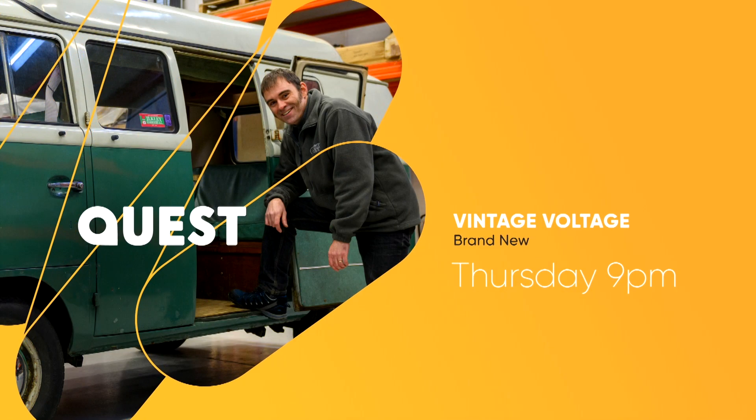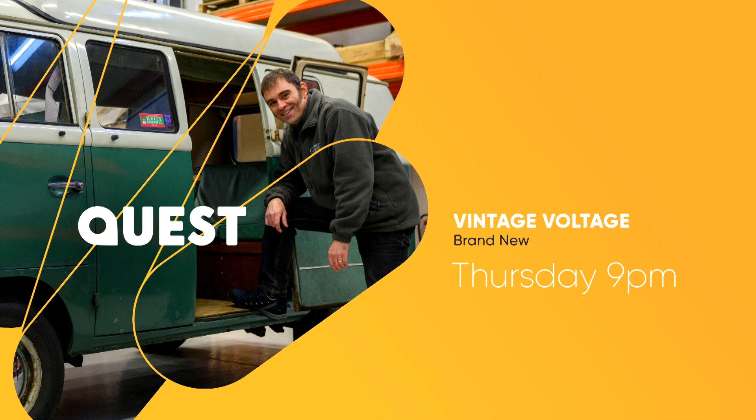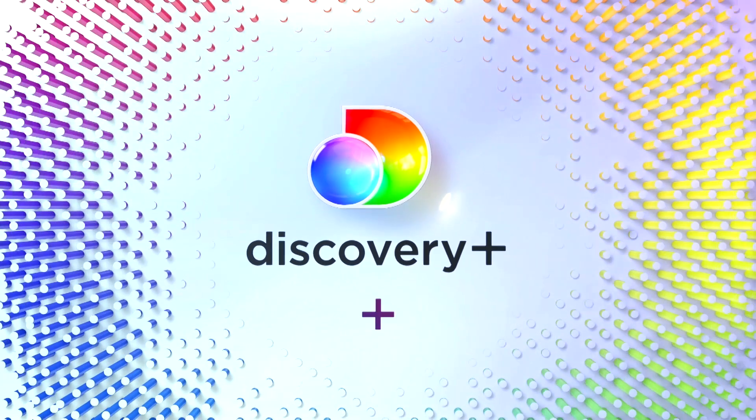Brand new Vintage Voltage. Thursday at 9 on Quest. Or stream the full series now on Discovery Plus.